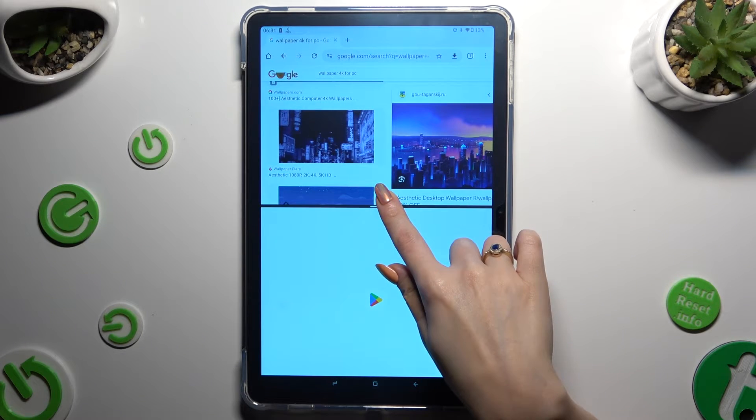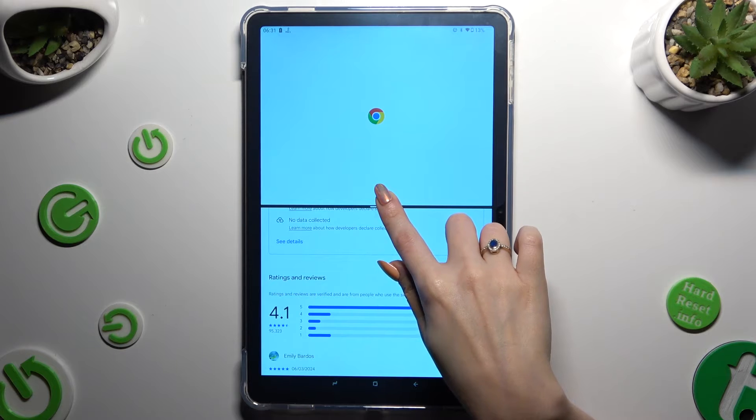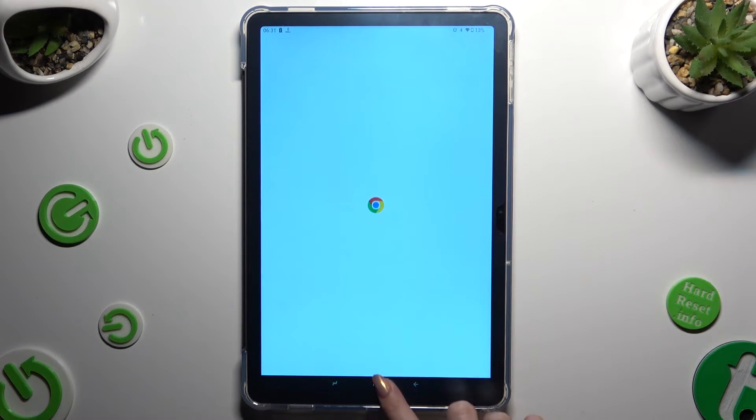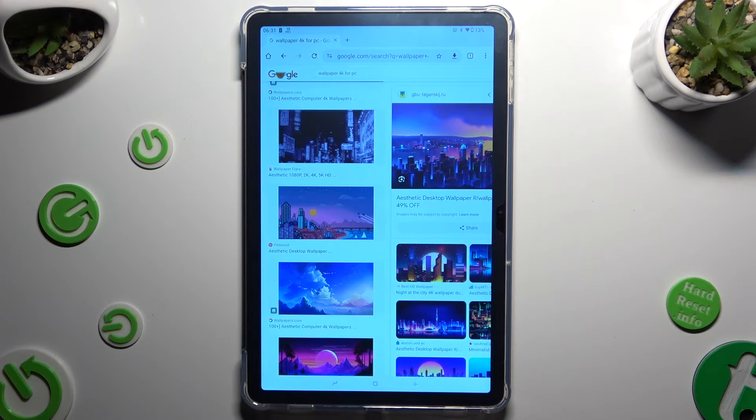If you are using your tablet in horizontal position, swipe one of them to the left or to the right. Then click on the home button.